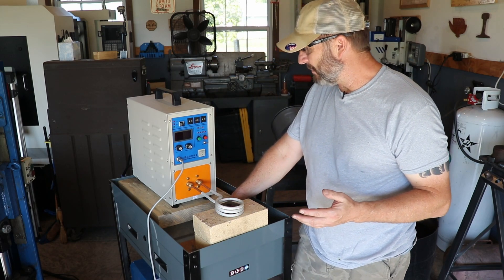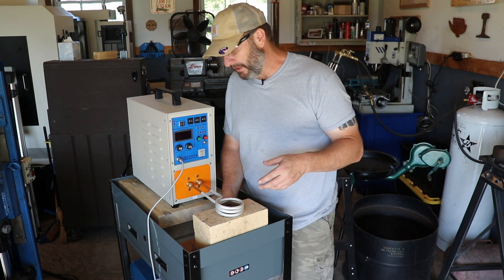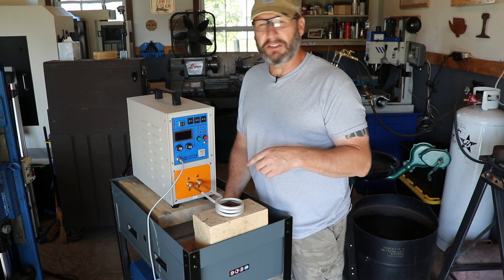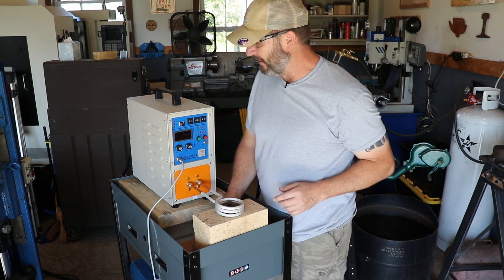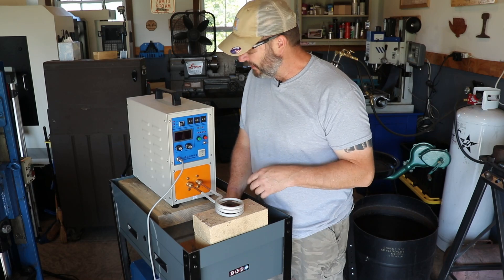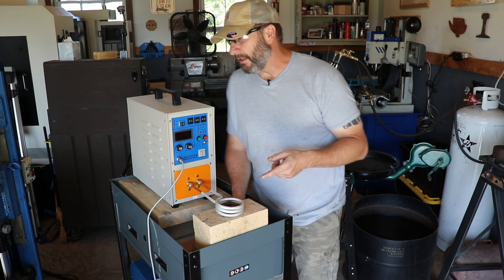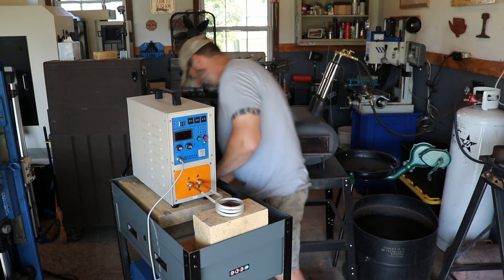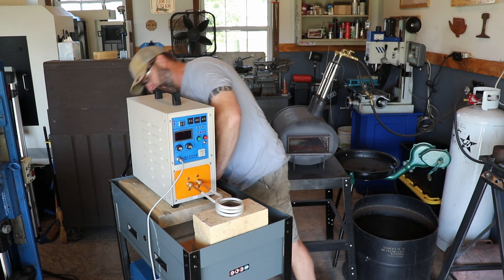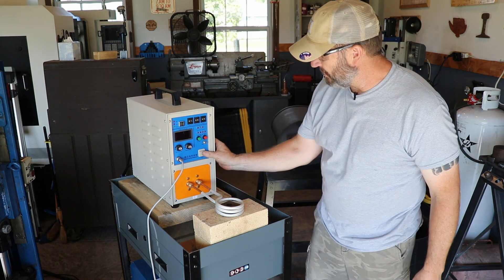First things first, I'm going to turn on the chiller. You'll hear that it is really quite quiet - if you think this chiller is loud, then you haven't used any other industrial equipment like my press or the mill. The chiller is quiet. I'll power this baby on and then we'll get this red hot. I'm going to turn on the breaker here and turn on the unit.